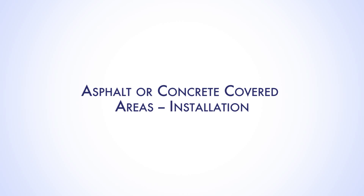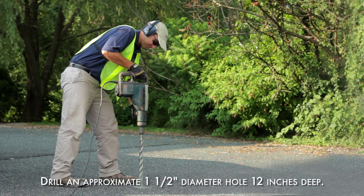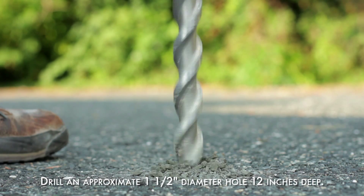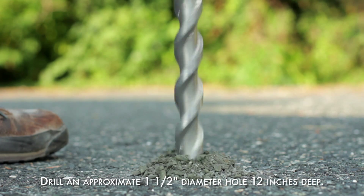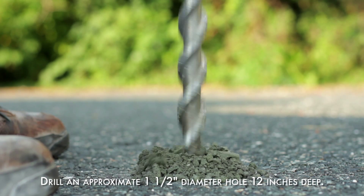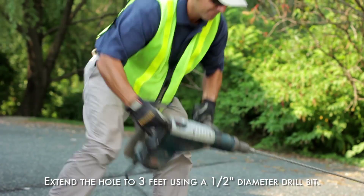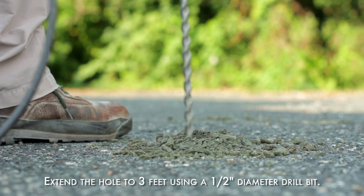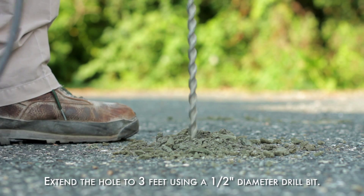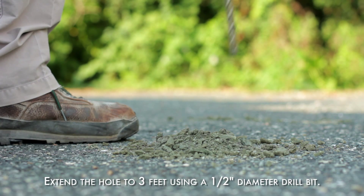When sampling in asphalt or concrete covered areas, drill an approximately 1.5 inch diameter hole through the surfacing using a rotary hammer drill. This hole should be approximately 12 inches deep and extend below any subsurface aggregate material beneath the concrete or asphalt. The aggregate can act as a preferential pathway for lateral gas migration immediately beneath the impervious surfacing, and it is recommended to sleeve the hole through this subgrade layer unless the objective is to identify sub-slab contamination regardless of the source location. Then use a 1.5 inch diameter drill bit with a hammer drill to extend the hole to a 3 foot depth.